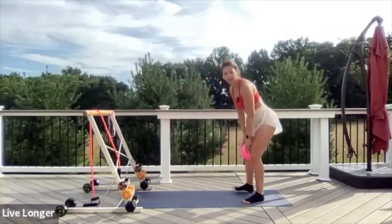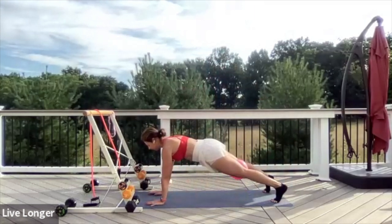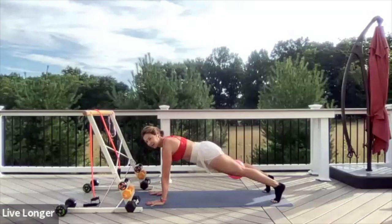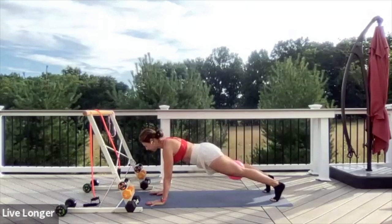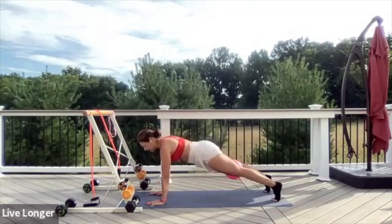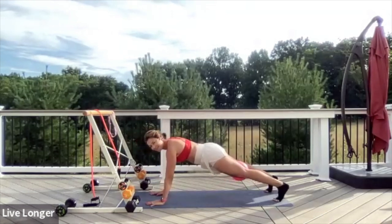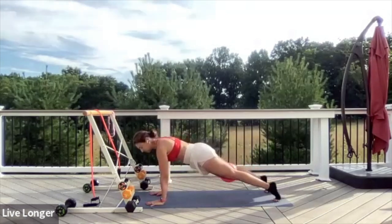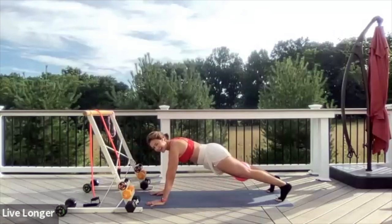Let's come into a high plank. Walking your hands out to a high plank, hands right under your shoulders. Exhale the air out of your belly. Squeeze the ball, press the floor away. Stay active through your shoulders and through your core. Squeeze the ball a little bit more. Now let's rock forward and then back, forward and back. Keep pressing the floor away.